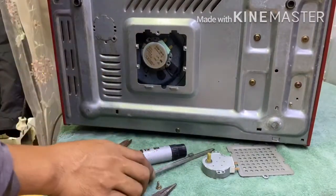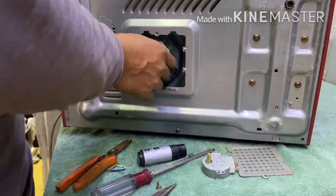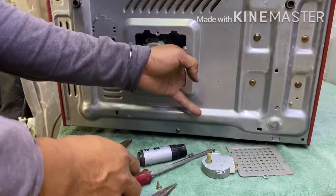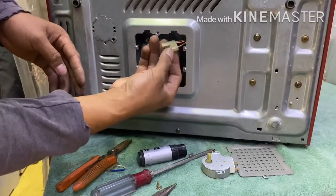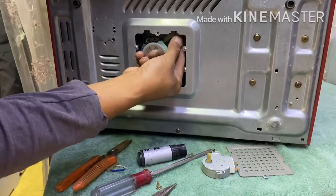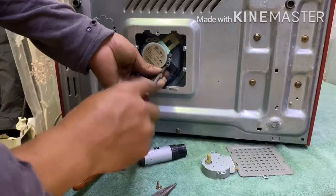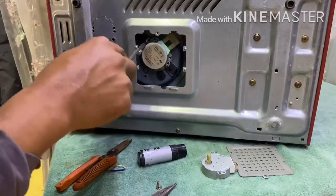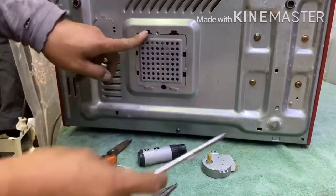Be sure that it is parallelly aligned so that it will not create any future problem. Put the connector in its place like this. Let's tighten it one more time to make sure there's no problem, then return the back cover.